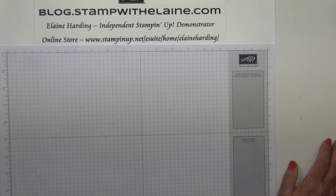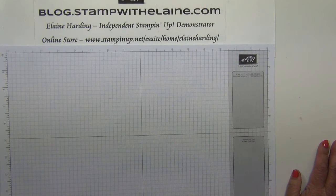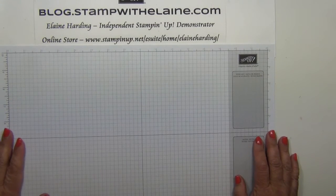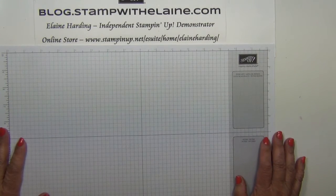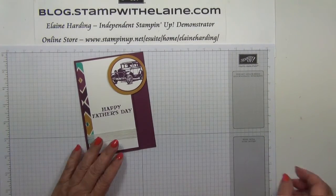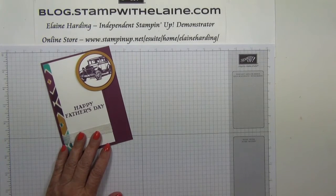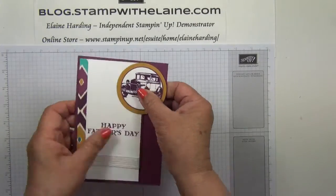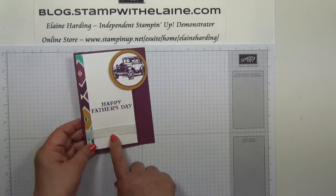Hi, I'm Elaine Harding. Welcome to my blog.stampwithelaine.com YouTube channel. I just realized that here in the UK Father's Day is this Sunday, June the 21st. So it seems appropriate that this week's video should be a masculine card. This is what we're going to make — it's just a variation in a different color and it's got this special closure. So I'll show you how to make it.